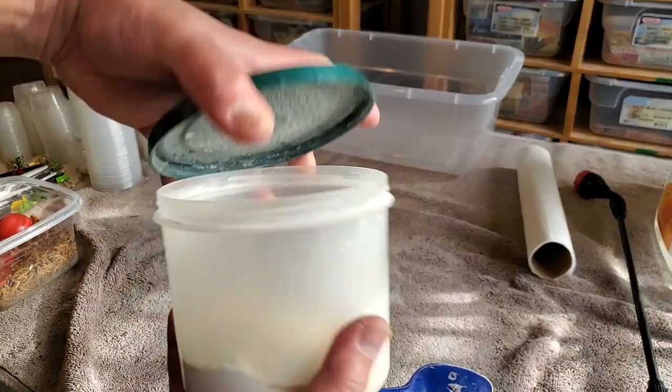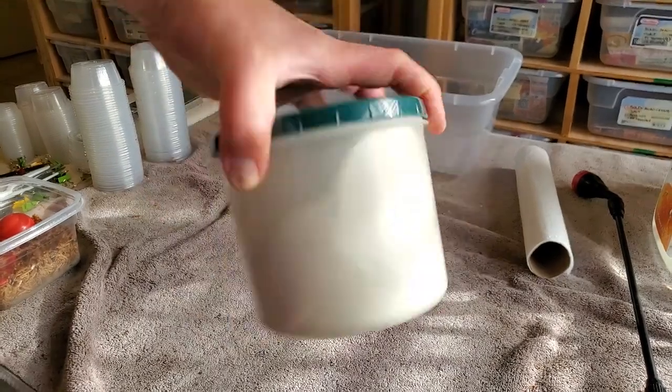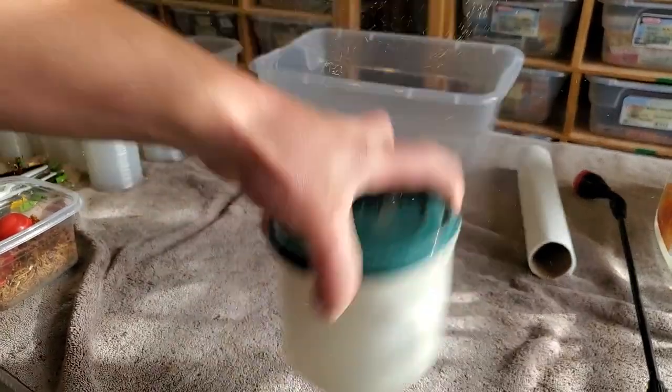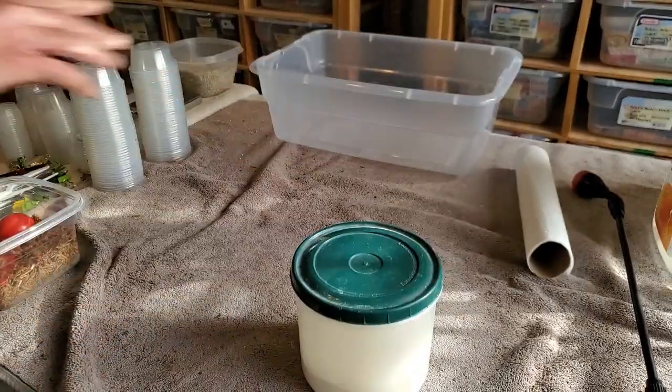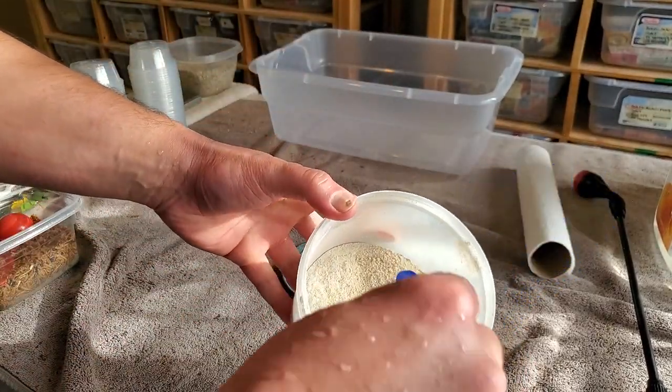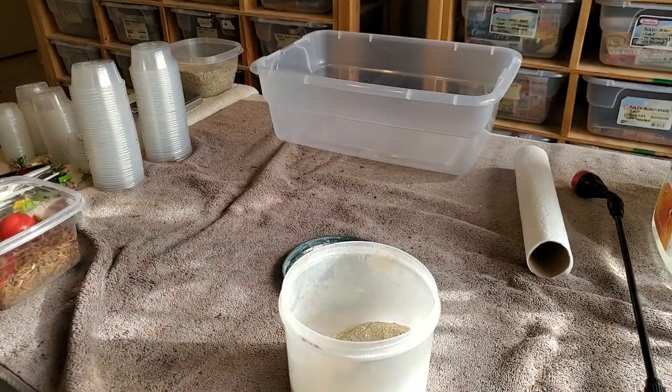This is always the fun part for me. I put the lid on, first swirl it around, jumble it up and down, swirl a little bit more, jumble some more. Then I'll open it up and take my serving spoon and just mix it for a second — and then bam, we are ready to go. So now that you've got your calcium and vitamins all mixed up in one easy-to-use powder, I'm going to show you how to give it to your leopard geckos.